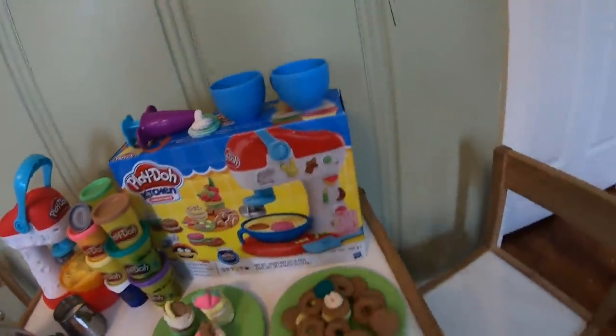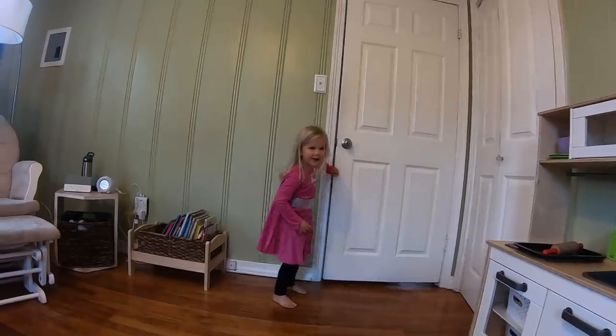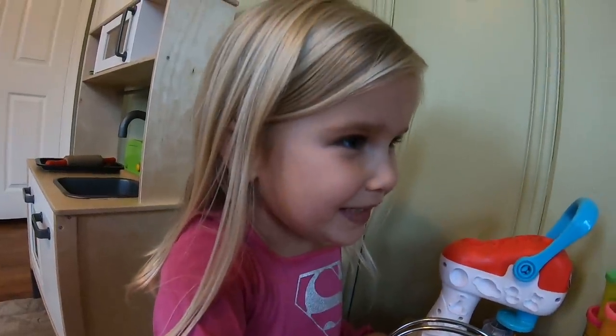We have everything ready for a tea party. Zoe, did you find Brooks? I found Batman. What? She invited Batman to the tea party. Would you like some sugar, Batman? Yes.